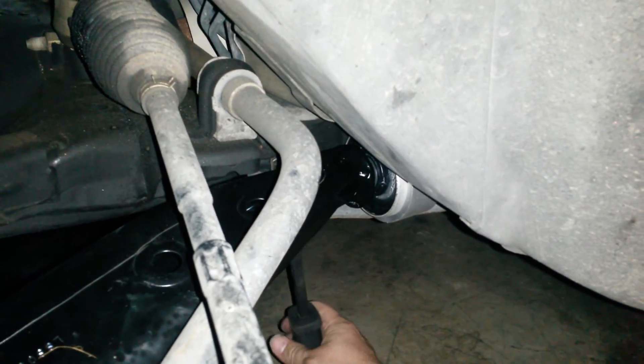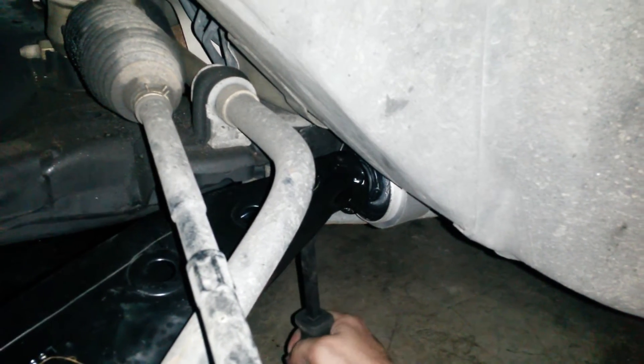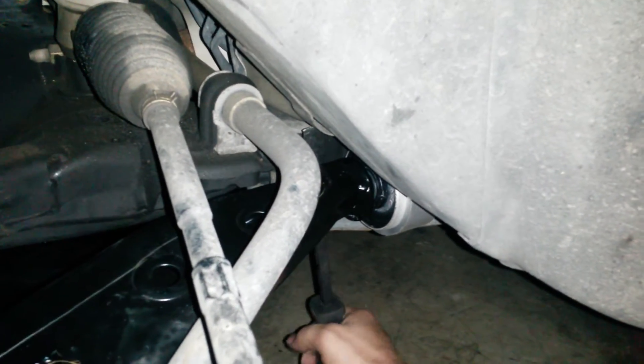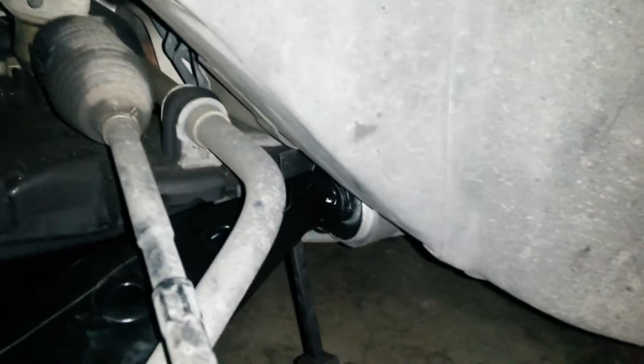This is a Moog RK series control arm, that's sixty bucks on Amazon or Rock Auto. See this one here — when I pry on it, it doesn't move at all.